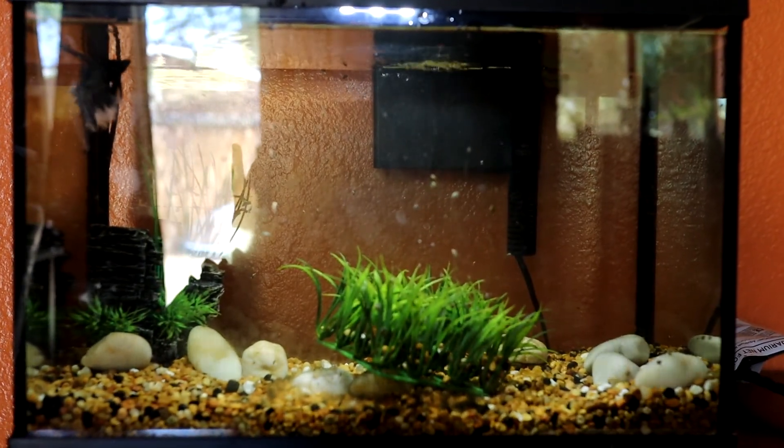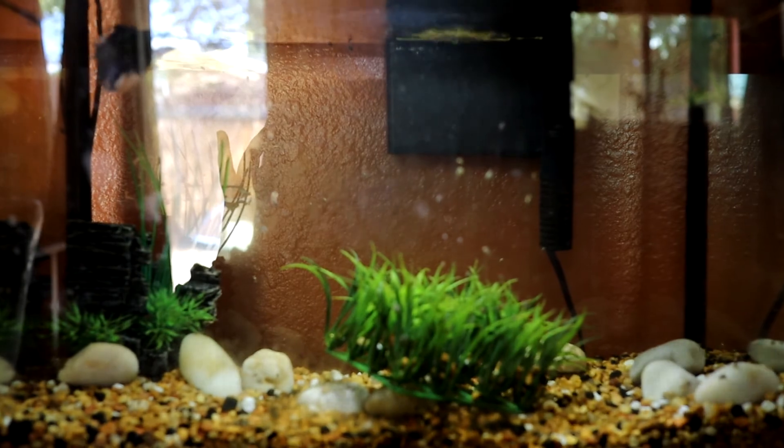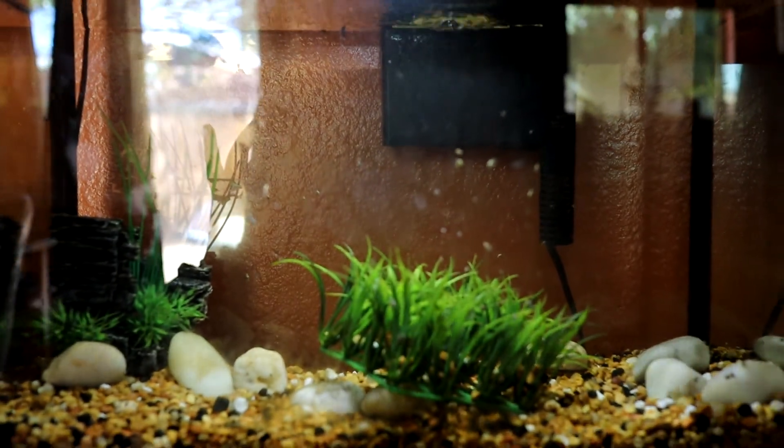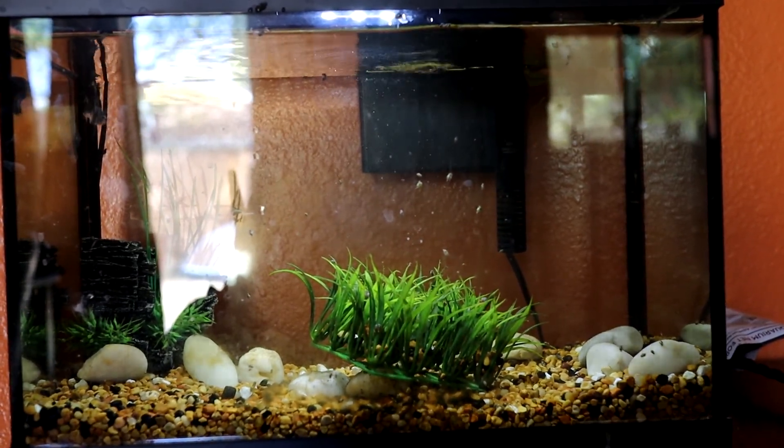Hi peas! Guess what we're doing today? We are making over Nimrod's tanks. This is what it looked like before. I did take some of the plants out already, but as you can see, just cheap gravel, fake plants — not the best setup for a betta.